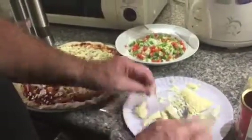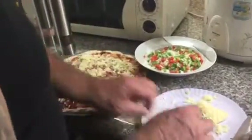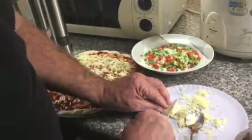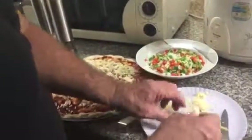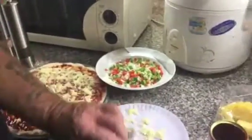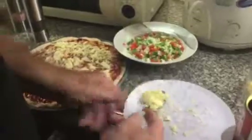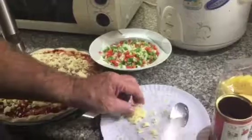Another thing I do differently — a lot of places, once they put the dough on there and flatten it out, they put the tomato sauce right on next. Well, I like to put it in the oven for two or three minutes with nothing on it. It dries up the dough a little bit and raises it up, making it a little thicker. It's also better than putting the wet tomato sauce right down on the raw dough. If you ever make pizza, try putting the dough in the oven for a couple minutes before you put the tomato sauce on and see if it makes any difference for you.